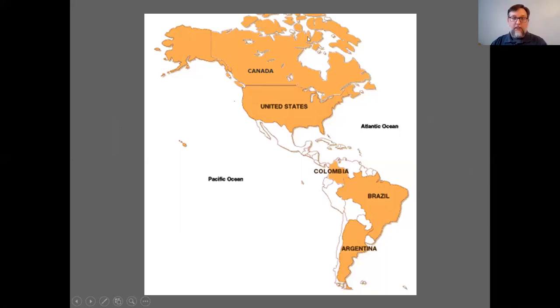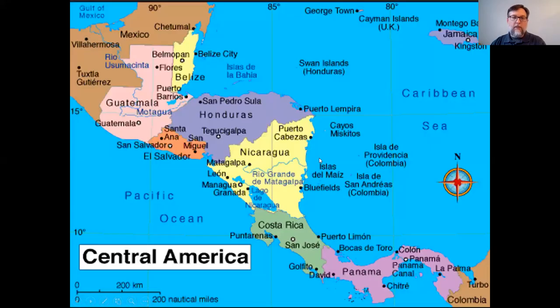As you can see, here's North and South America, and right in the middle where they meet is what is called Central America. Central America is these countries here, going all the way through from Mexico, which is in North America, down to Colombia and South America. The art we're talking about, MOLA, has come from this country right here: Panama.